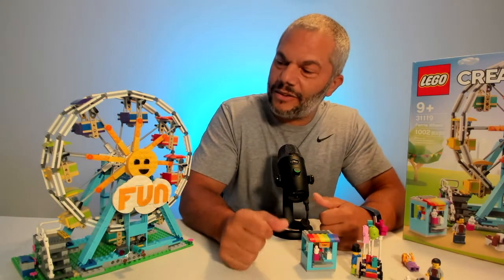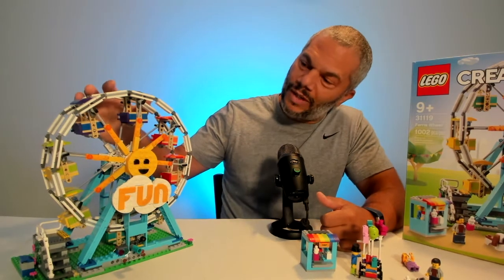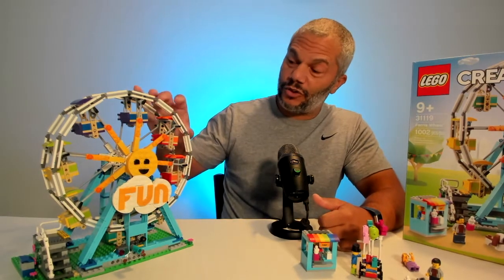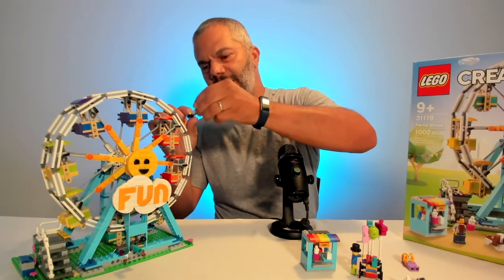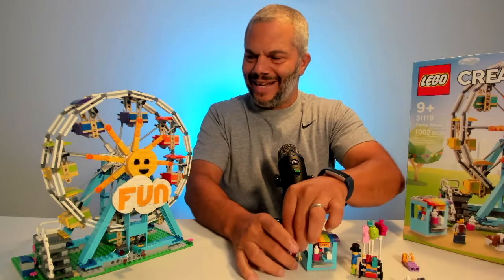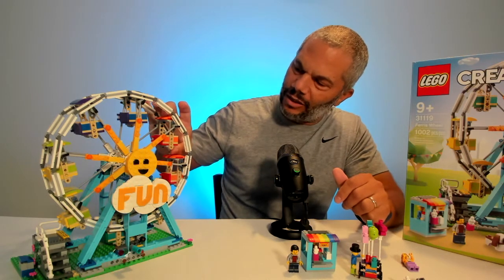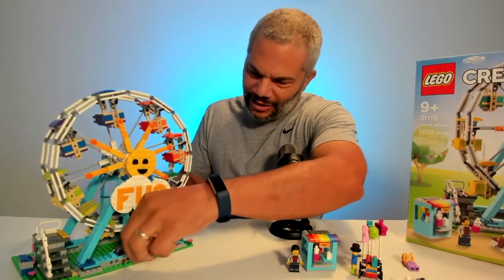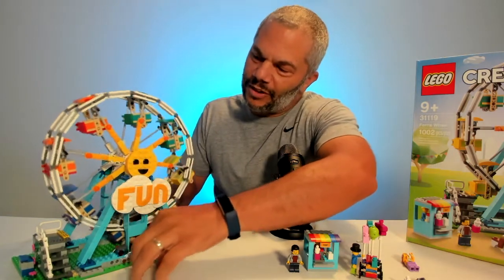For this set I'll give the build an 8 out of 10. There was nothing too complicated. My son did find the wheel a little repetitive after a while. These carts, which are really nice, have a flaw: most minifigs cannot get in standing up — you have to put them in the seating position, except for the young child. Lego could have made them a little longer or wider to fit minifigs properly. That said, the set cleverly uses an automobile wheel with a friction mechanism to turn the ferris wheel, which is quite clever.